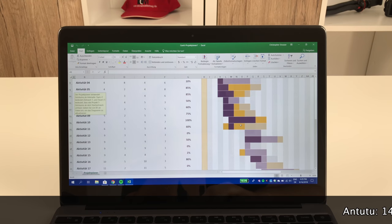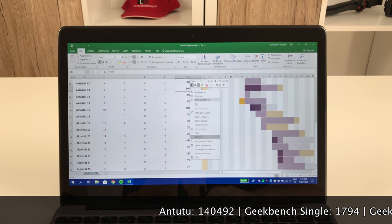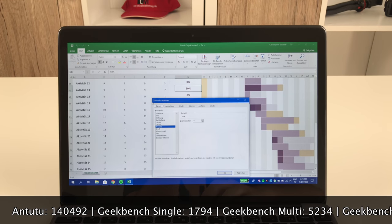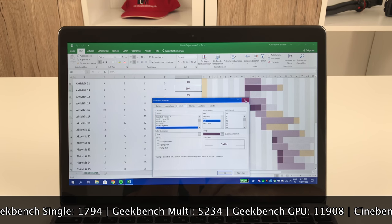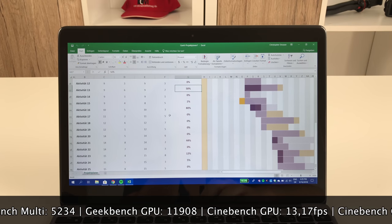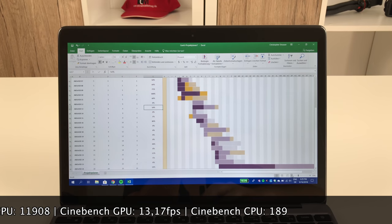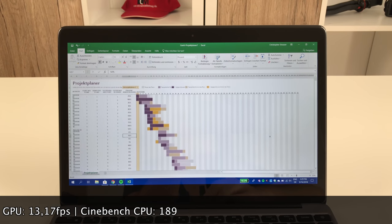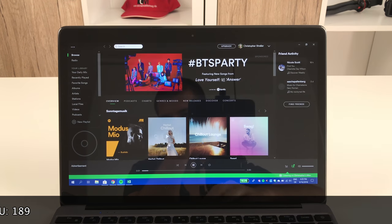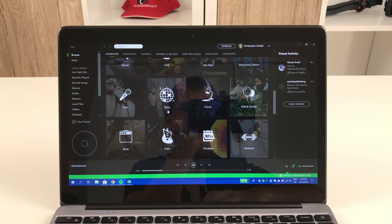Like most current budget China laptops, the Lapbook SE uses the Intel Celeron N4100, which is the successor of the Celeron N3450. The chipset offers 4 Goldmont Plus CPU cores at a base clock of 1.1GHz and a turbo clock of 2.4GHz. In addition there is an Intel UHD Graphics 600 GPU with 12 execution units and support for native VP9 and 8-bit HEVC decoding. The chip is supported by 4GB of DDR4L RAM clocked at 2133MHz.